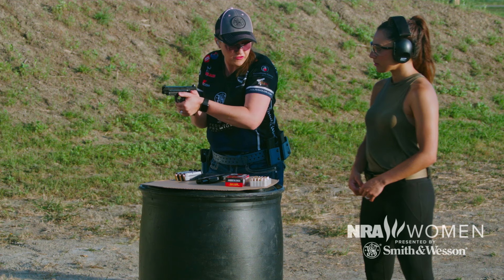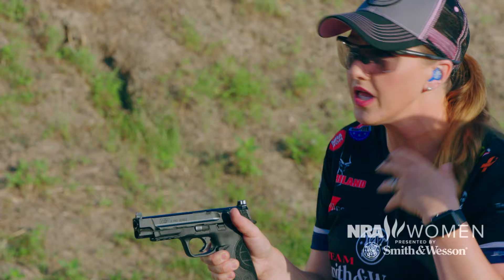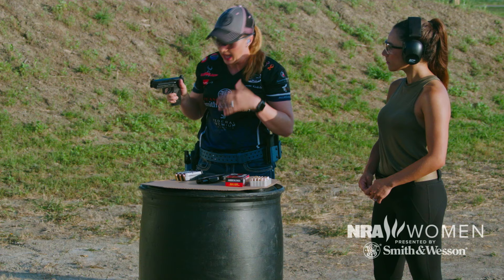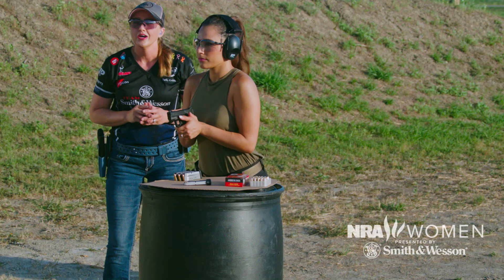You're gonna start from this position with the gun pointed downrange, aimed at the general vicinity of your target. You're watching your target, and as soon as you feel that you need to shoot, you press out and pull the trigger quickly. You don't have to worry about pinpoint accuracy — if someone is coming at you, you need to stop the threat. This is a great drill to practice that. We're gonna do dry fire a couple of times.